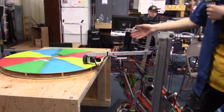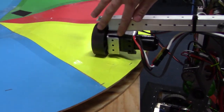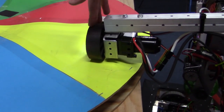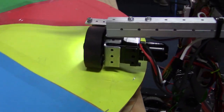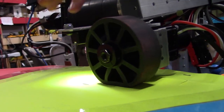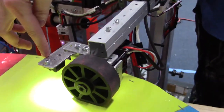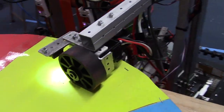So what we have here — we'll start with the end. We have a NEO 550 motor on a Versa Planetary with a 3-inch compliant wheel mounted to the end, just a couple of 90-degree VEX brackets, and then a REV V3 color sensor mounted on here, looking down to see the colors on the wheel.